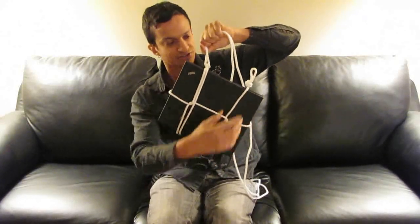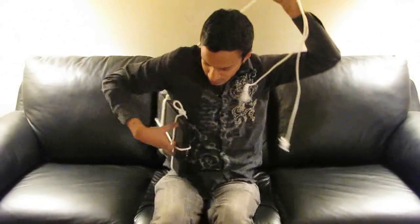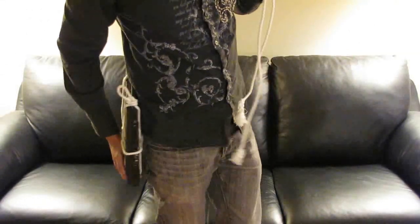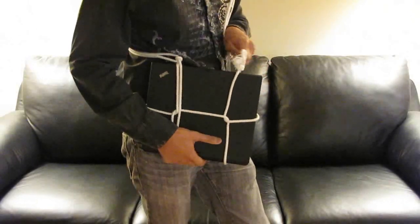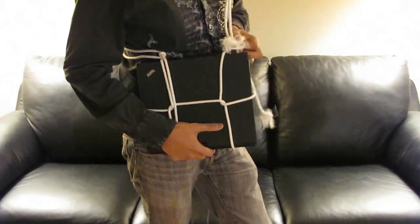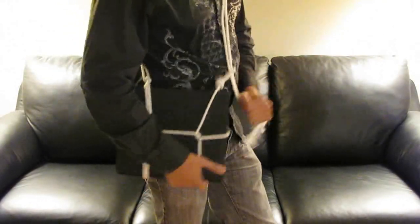I've got this solid H holding everything together and I've got this loop on this side. So what I'm going to do now is put this end around my body like I would with a messenger bag, and then take these ends and feed them through that loop we made at the very beginning. I take this end and this end — now I've got an adjustable strap just like you'd find on any decent quality messenger bag.